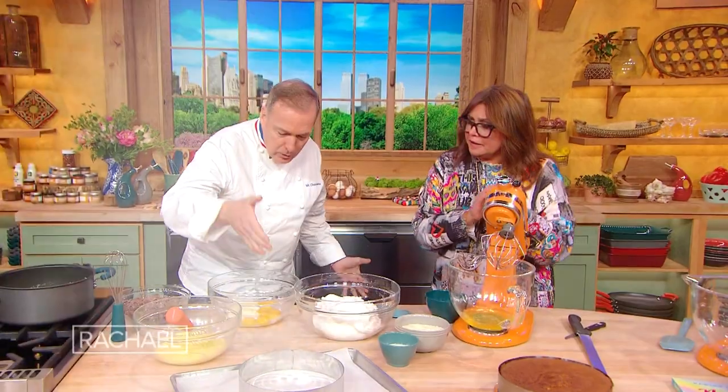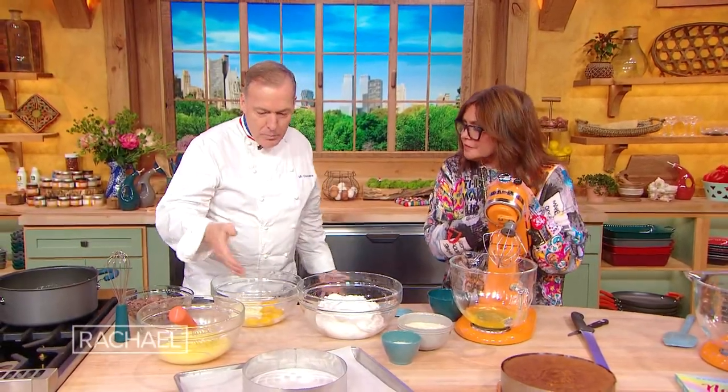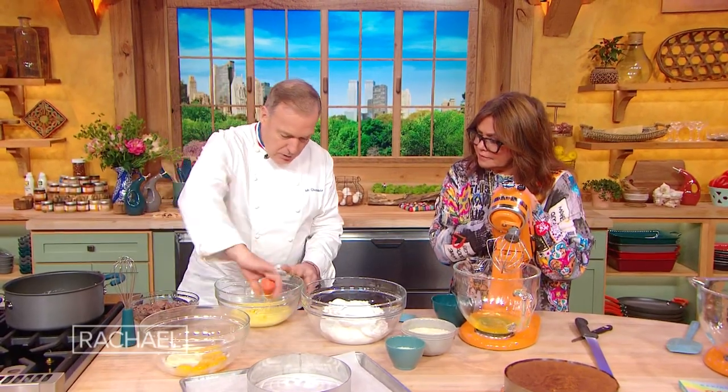This is one of my go-to recipes. We're going to start with the cake. So yolks and butter, just mixed together.